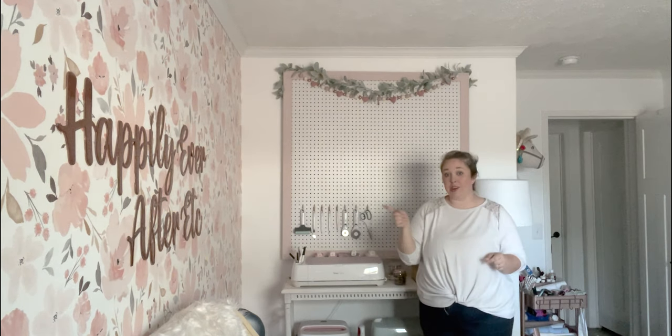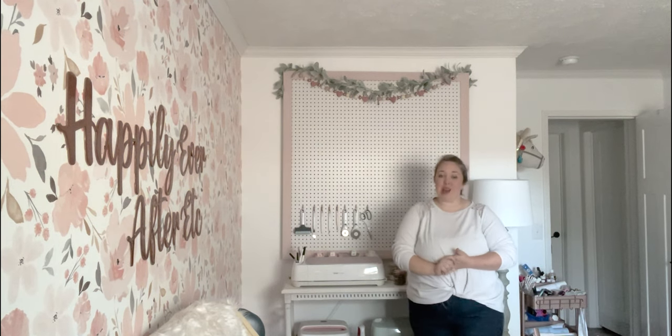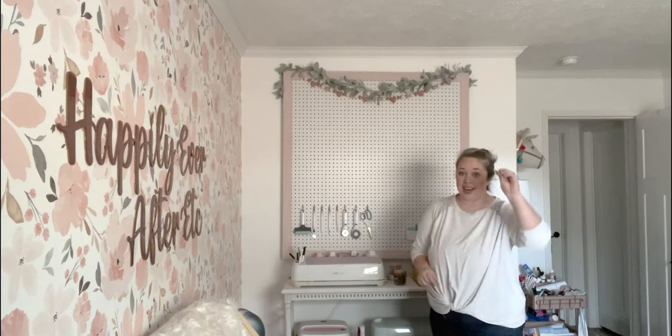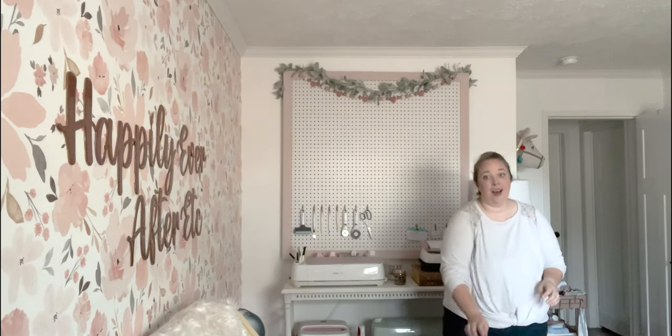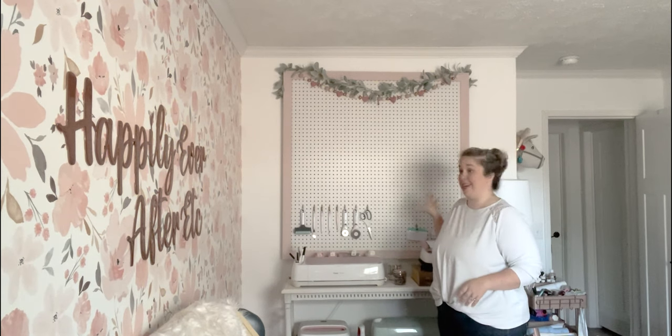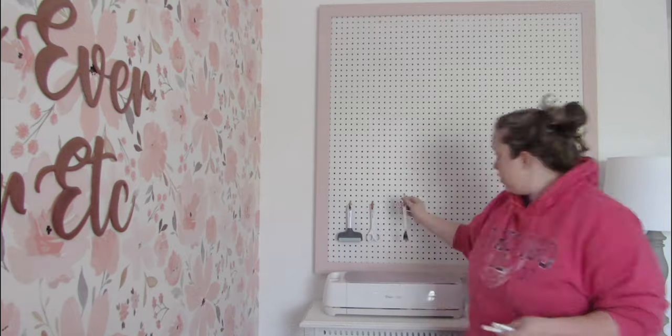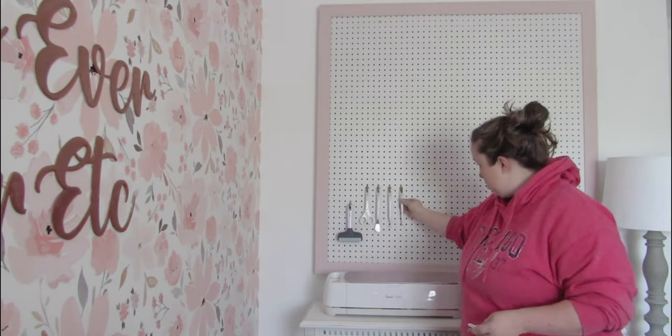I also wanted something pretty that would go with my wallpaper — I wanted everything in this room to be functional and pretty. So instead of just hanging a plain pegboard, we put a frame on it. Now I'm going to organize it all. You might have noticed in recent videos it was just this partial setup — I started to organize and then got to a point where I realized the standard Cricut pegs from my last house were not quite good enough.